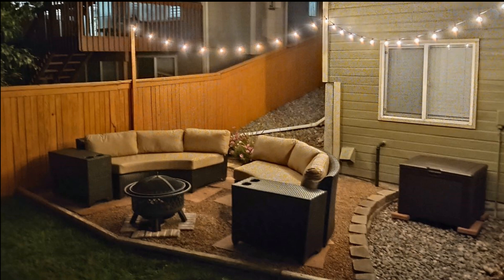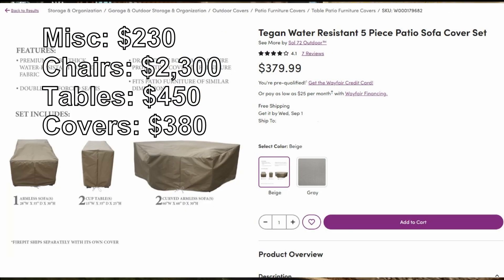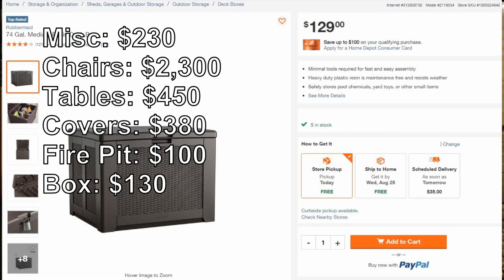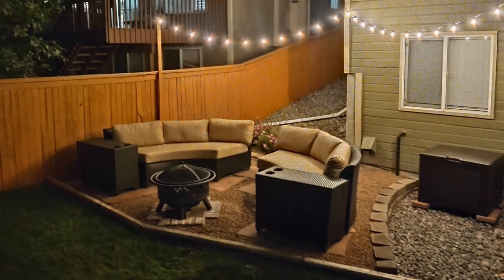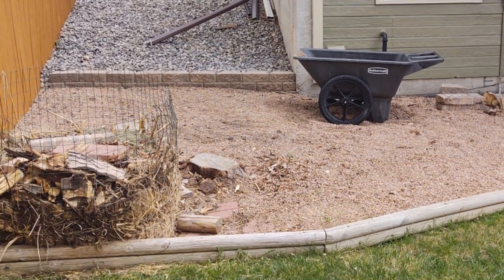And that was it. With some reuse of stuff I had laying around the house, the total cost was about $3,600. It did take the better part of summer weekends — could have been done in about six weeks probably if I'd done it right. But I think it's super cool, and I certainly saved a lot of money doing it myself. If you like how it turned out or if it gave you any ideas, leave me a like and let me know in the comments.